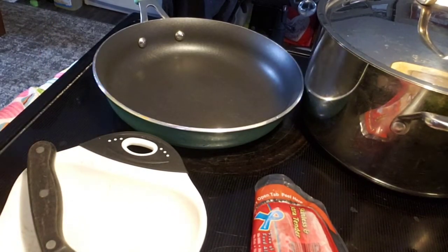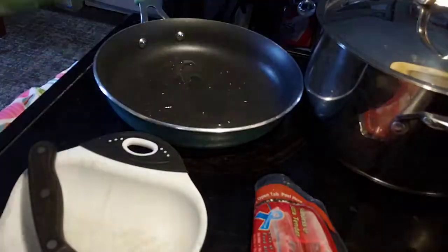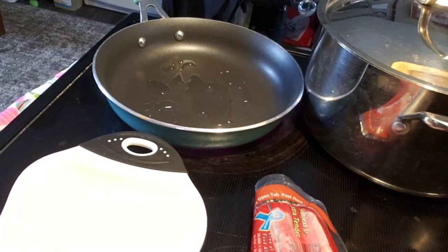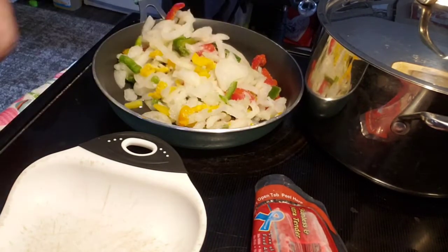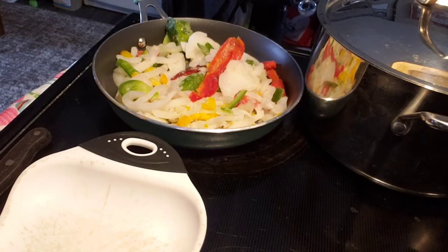Okay guys, so now I'm going to put a little bit of oil in this non-stick pan here and let that get warm. And while we're doing that, because these are frozen, we're going to put these in and let them brown up just like so. And then I'm going to open the sausage and we're going to cut that up. The jasmine rice is sitting simmering in the pot.